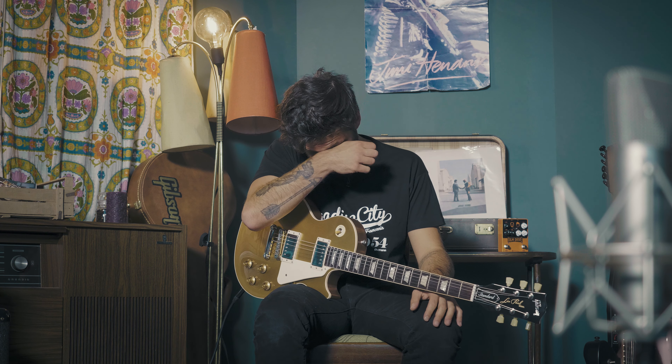Why, James? Why? Hello guys, my name is Guillaume and welcome to a new episode of Hit The Tone.